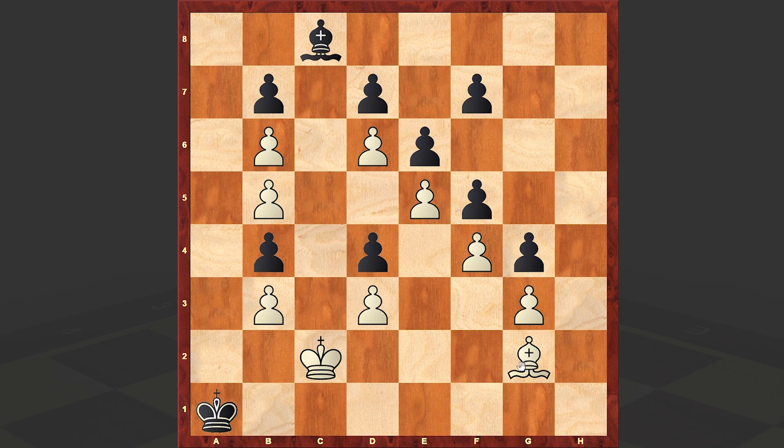That move is bc6. Did you manage to come up with this idea? King a2 — of course black can't accept the piece sacrifice, as these bishops will quickly finish up the game. Then b7 or d7 — d7 is winning faster. That's why black is making another waiting move. And then bh1, bc6, bh1 — we lost a tempo.